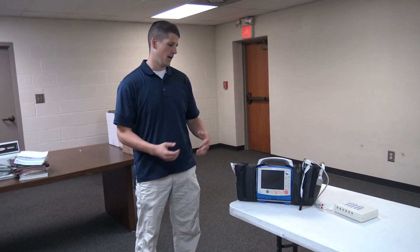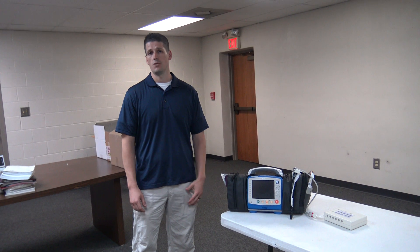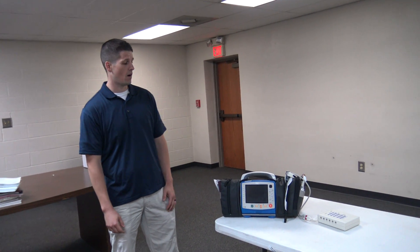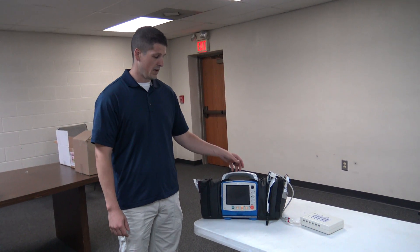We're just going to do a quick review today on how to deploy the X-Series Zoll Monitor as an AED, as we've been practicing in the pit crew CPR classes. Not everybody got a chance to get to those classes, so hopefully this will bring you up to speed.